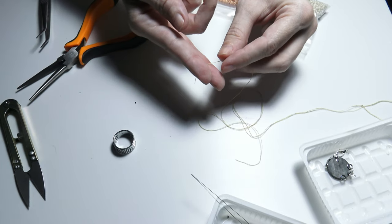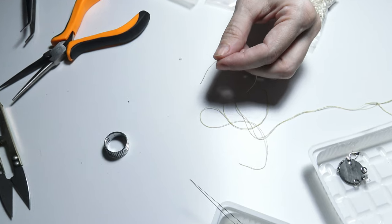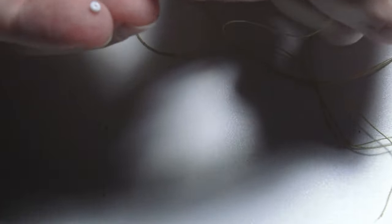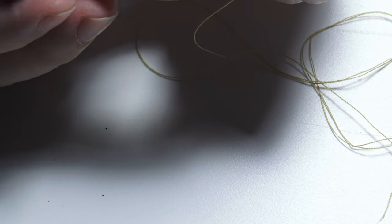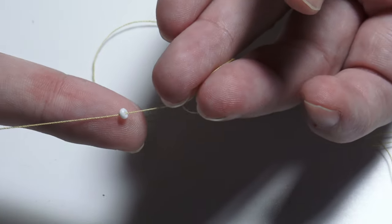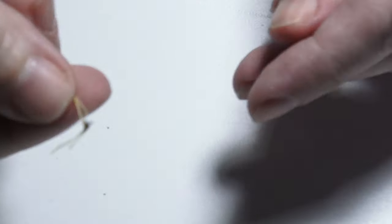I will take one of those threads and put the bead on the thread. I put the small sand bead on my thread and bring it to the end of the thread like this.